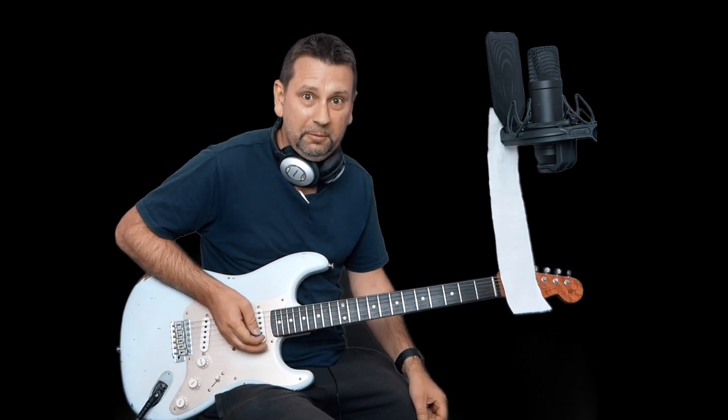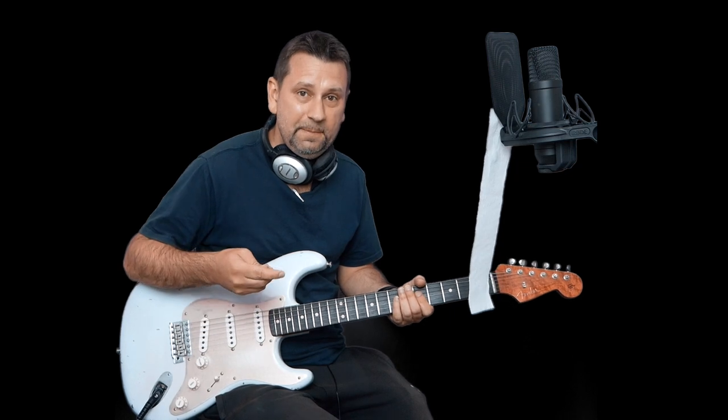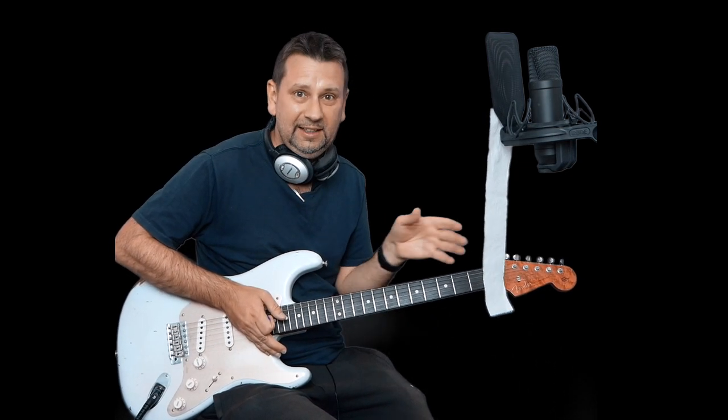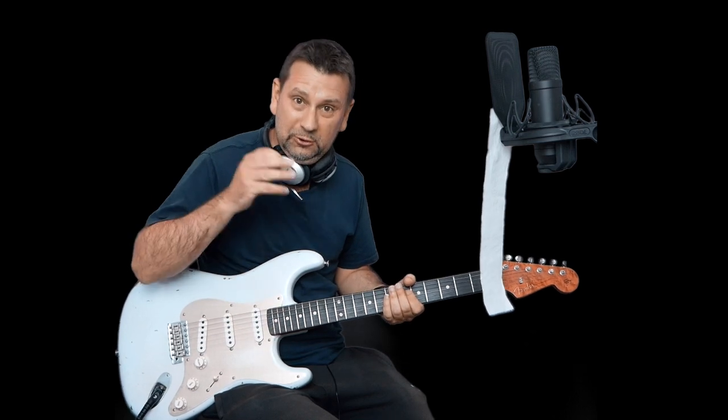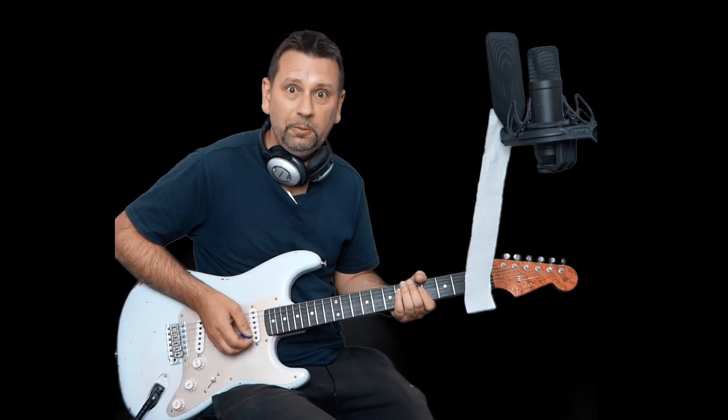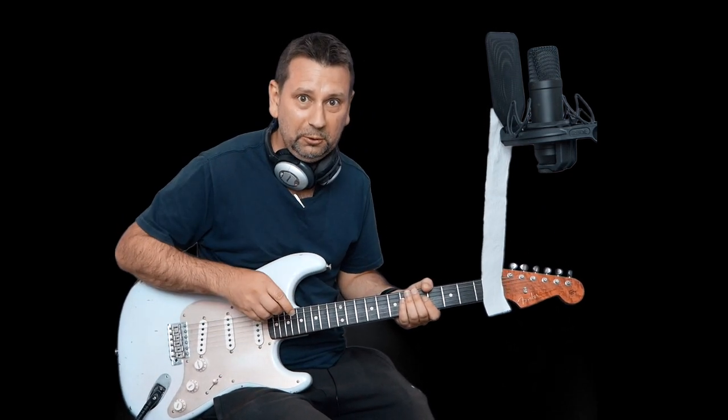So what I'm going to do is I'm going to play over that 12-bar blues again. But this time, so you don't play these endlessly long lines, each time you play a phrase, you're going to blow. So, like that. Hopefully, if I'm blowing, the toilet paper is going to move.